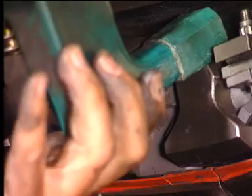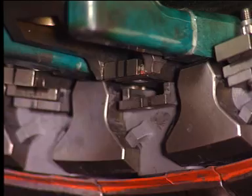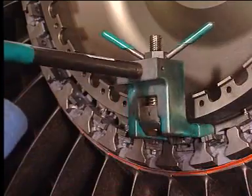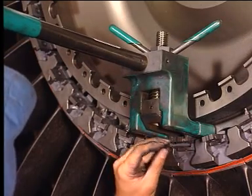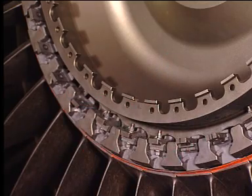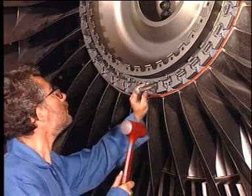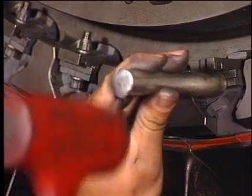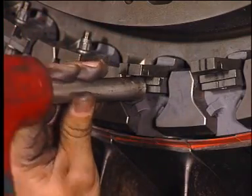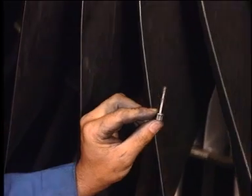Use the stage one fan blade spacer preload fixture to preload the spacer and install the key. Repeat the operation for the other fan blade.